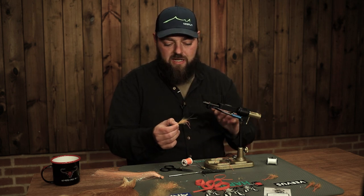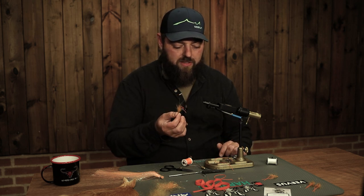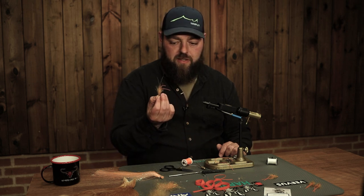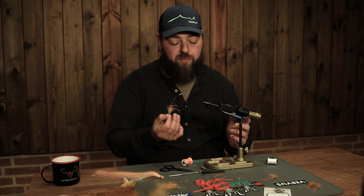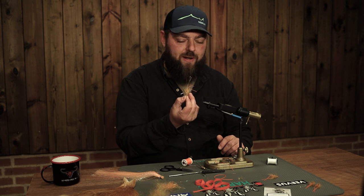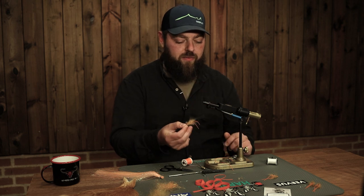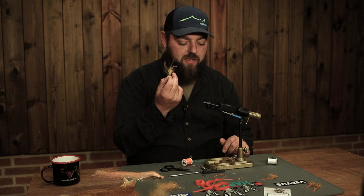We are going to start by tying it on an A-Rex light stinger hook in size 4. I tie a lot of my flies on size 4, a bigger size than many other coastal sea trout flies. I like the gap of this hook - it's wide, especially good for bigger trout. They are hooked nicely in the outer part of the mouth, so when you hook a trout you will probably land it most of the time.